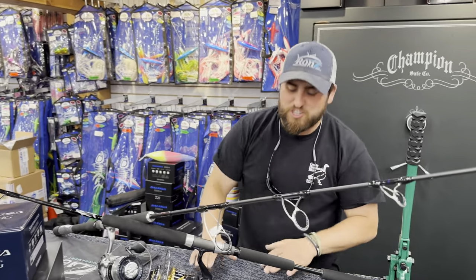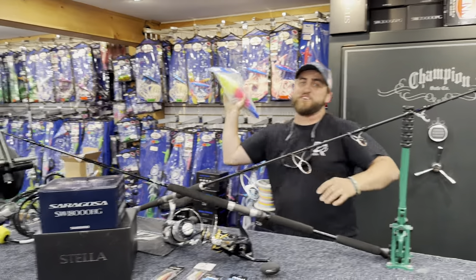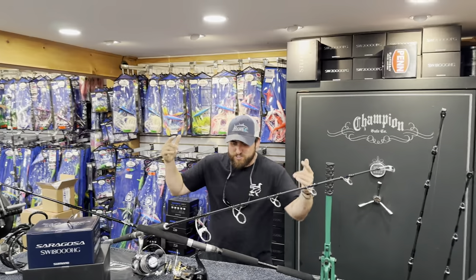What's up Goose fans! We're talking about jigging — jigging footballs. Preseason football is this Thursday, so let's go and start jigging for some footballs. We'll start off talking about some rods and reels.